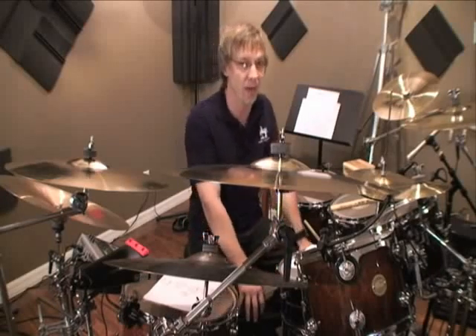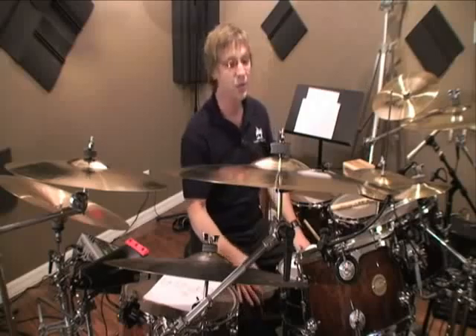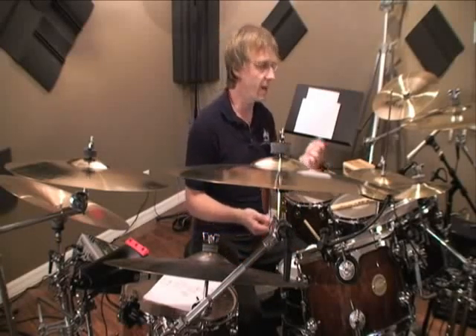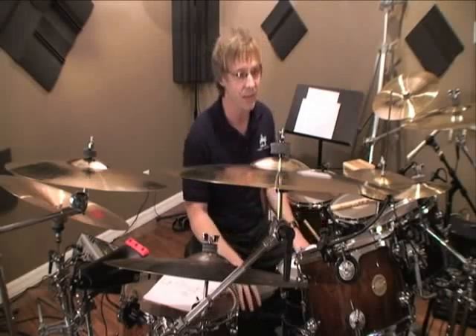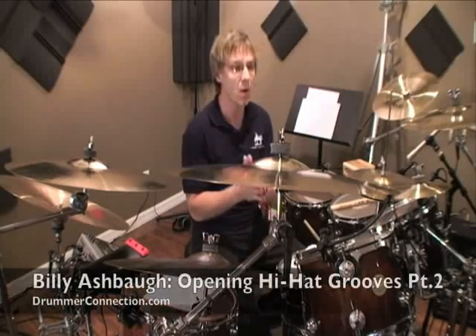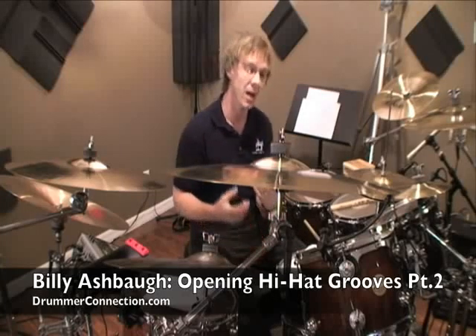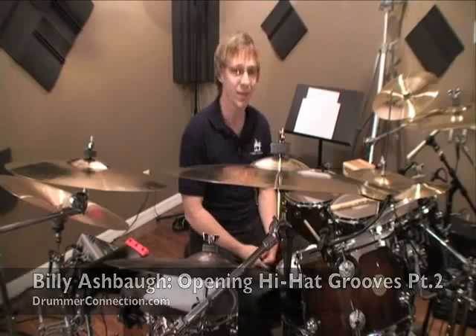Hope you enjoyed Opening Hi-Hat Grooves Part 2. We covered a lot of ground — the bass drum underneath the hi-hat, before the snare, after the snare, left hand, right hand, and involving the ride. So just relax with this stuff, be patient, and remember to go at your own pace. It's really worth investigating because it adds a lot of colors and some very cool dimensions to your playing. Enjoy this and check back. Thanks.